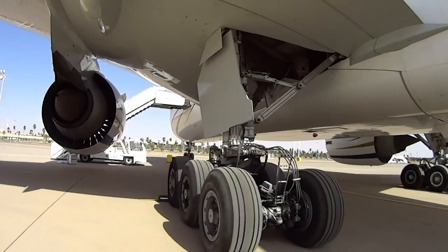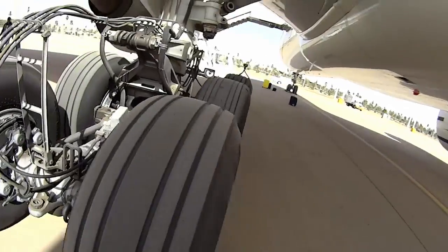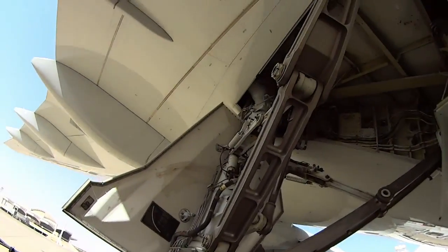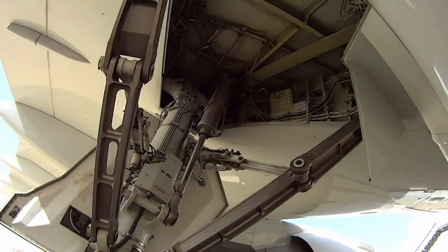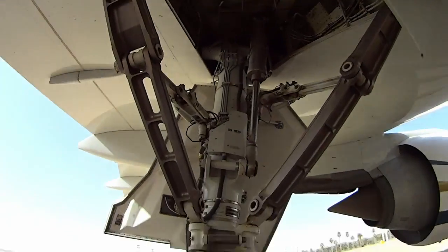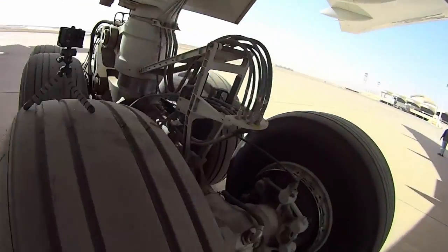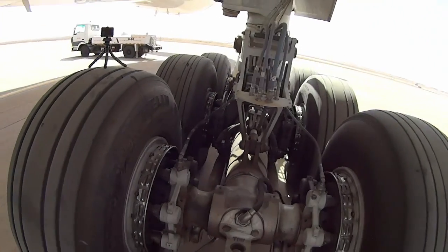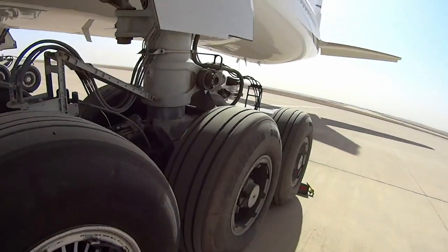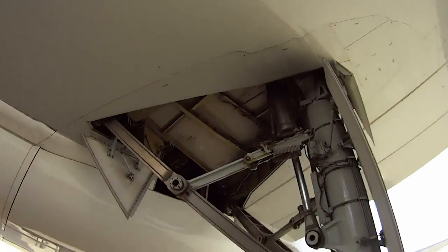Here I'll give the landing gear a good walk around — check the tires for cuts. Make sure the gear pins are removed, otherwise the landing gear won't retract when we take off. The gear pins are out. No tire cuts — the tires are all in good condition. Make sure the doors are closed and all the latches are latched.